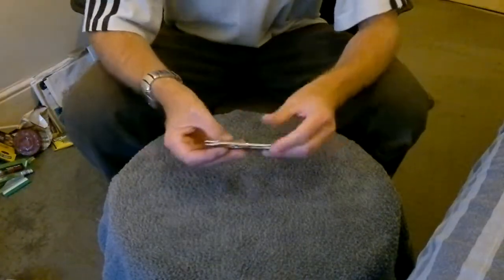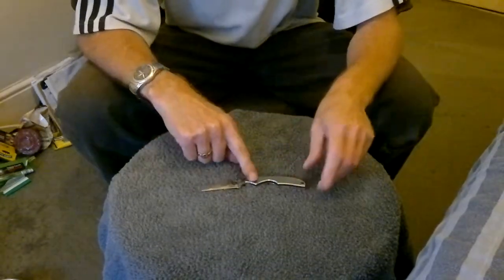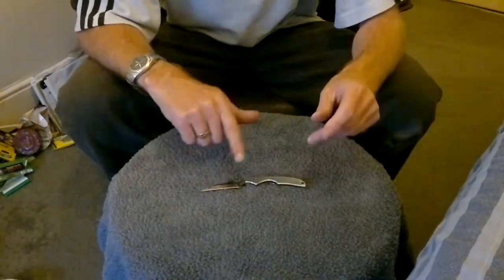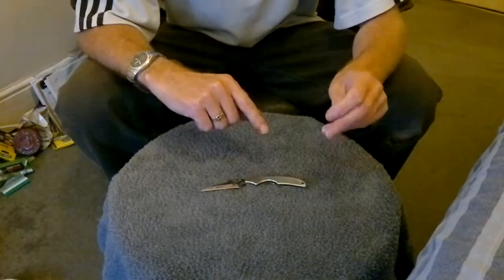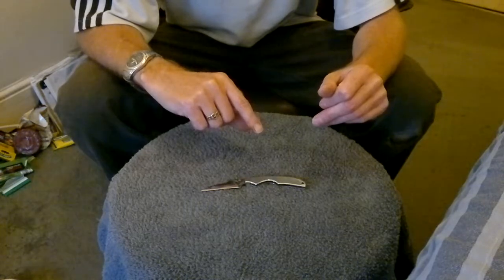This is part three, just to show you. I sharpened this knife. If you saw the previous video, you saw it wouldn't cut very well. It wouldn't push cut paracord at all. It would cut paper but it snagged a bit.